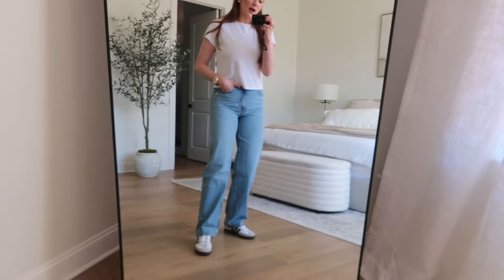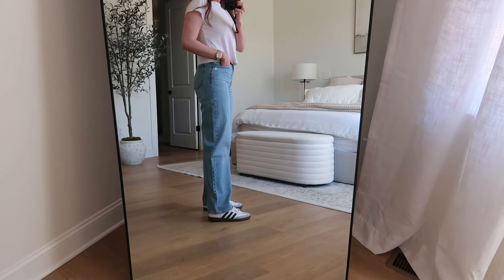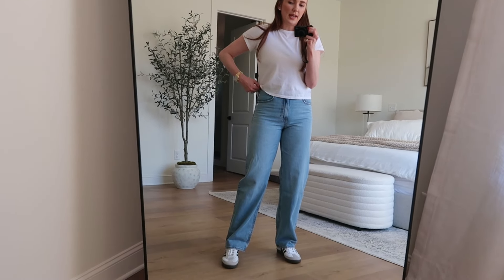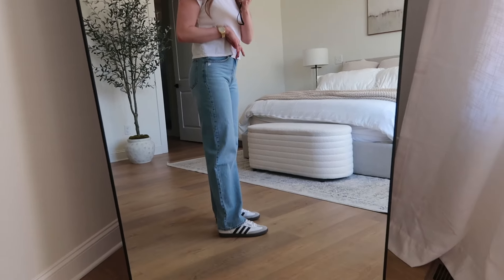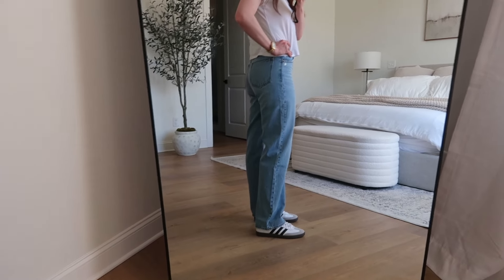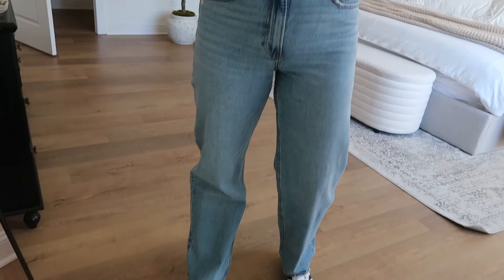I have a pair of dark wash jeans I'll show you in a second from Abercrombie. They are essentially these, but these are a lighter wash. These are from the Abercrombie Jen Reed launch, and I love how loose and baggy they are but they're still cute and fairly shapely. I am wearing a size six long in these.